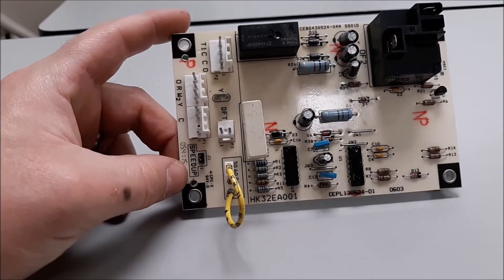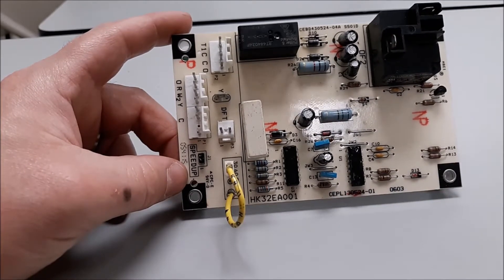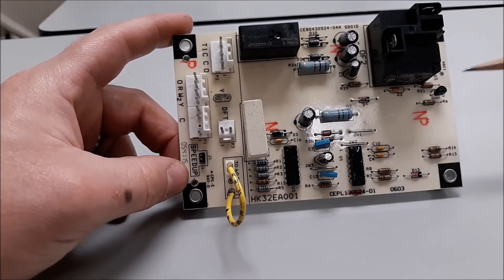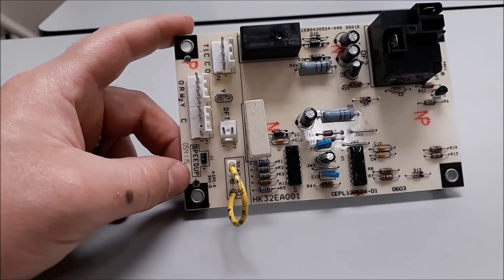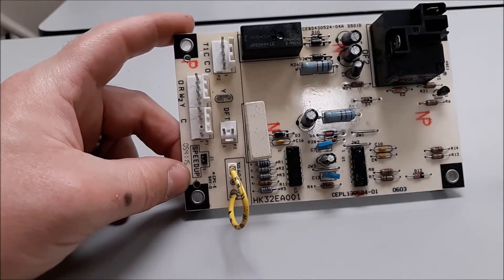We're about to come into the cooling season pretty soon. We're already getting warmer days and chilly nights, so spring is definitely upon us, but don't forget about the defrost board. Power goes through it even in cooling mode — it's not just for heating season and defrost.